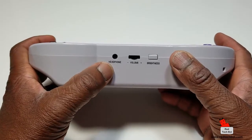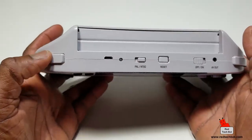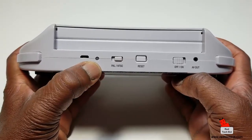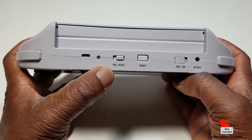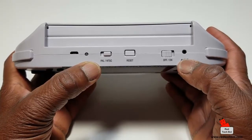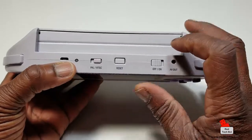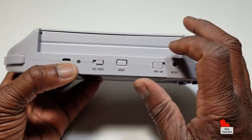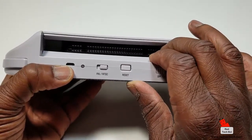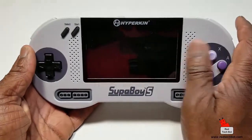Here you have the headphone jack, a volume controller, and a brightness button. At the top there are left and right shoulder buttons, a mini USB port, and an LED power indicator. We also have a PAL/NTSC rocker switch, a reset button, an on/off button, and an AV out port where you connect the AV cable to a large screen TV. The cartridge bay has doors that keep the internals free from dust when not in use, with the dock for your SNES and Super Famicom cartridges.